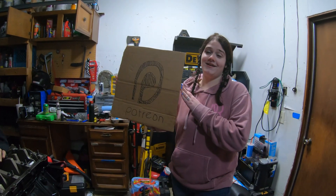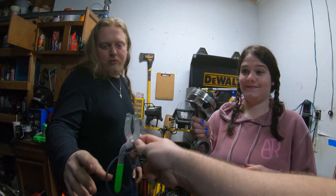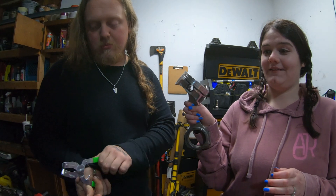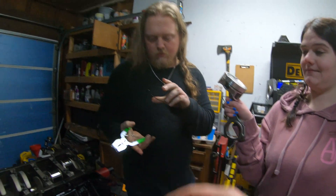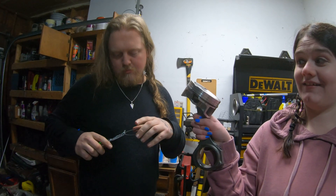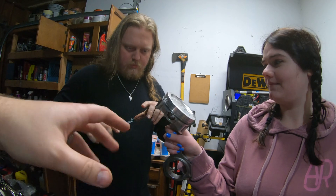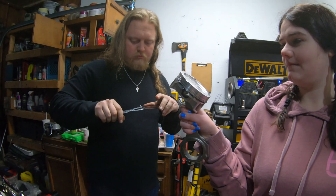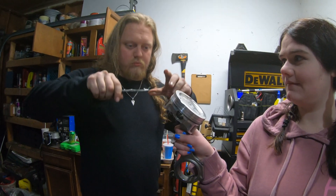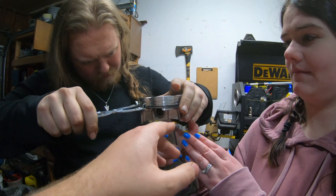This is the second ring - we ground these down to 0.003. I've read online that people actually grind these 0.005 more than the top ring, so we could grind them down lower. But that's what the Summit Racing stuff said so we're going to follow that.